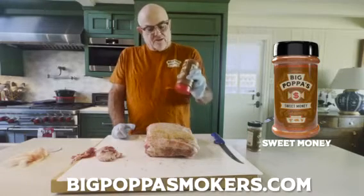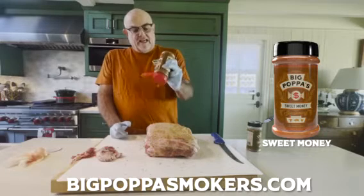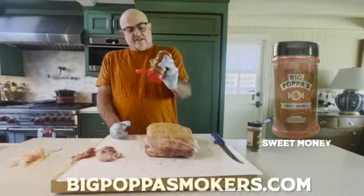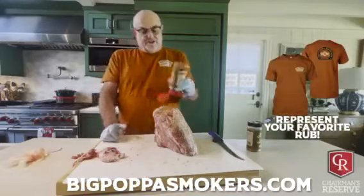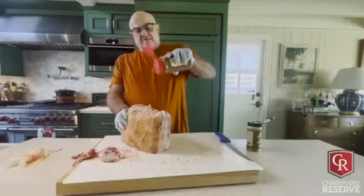We're gonna let it sit here for about 20 minutes. I keep talking about sweating or shining - that's when the salt melts, pulls the liquid out of the meat, and causes a nice shine. I'm wearing the matching Sweet Money shirt; it's good karma.